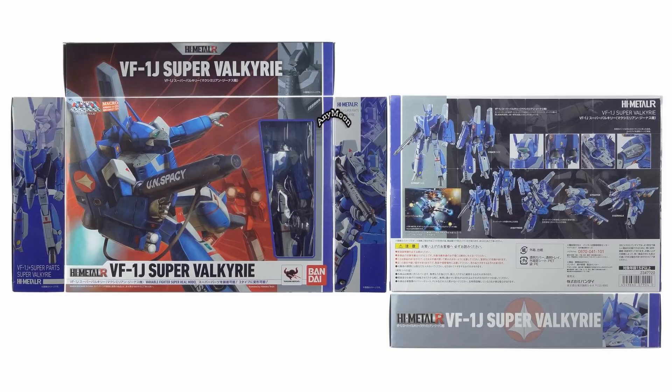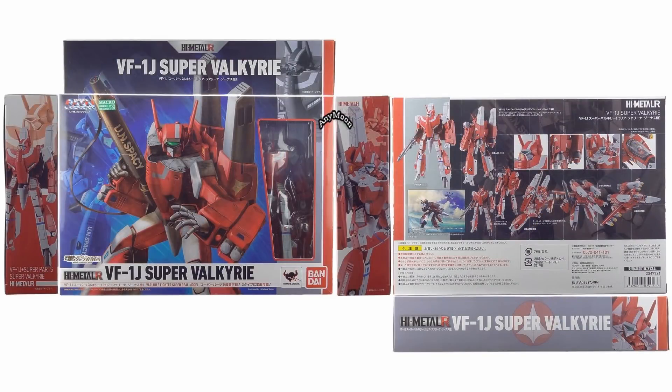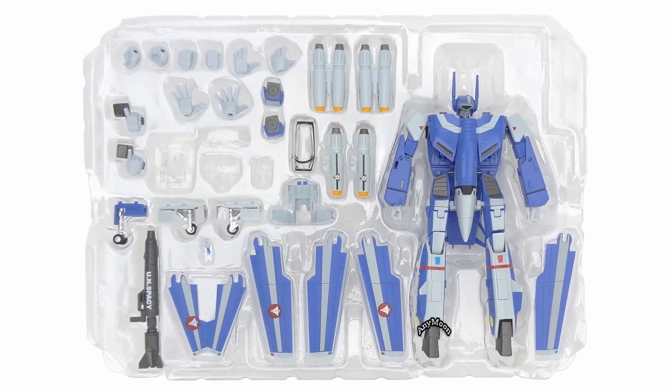As with previous Bandai High Metal R releases, these toys come in lovely Tengen decorated boxes. Rather than Miria's box just being a recoloring of Max's box, it shows completely fresh art which is a different perspective on the same scene from Max's box, which is pretty cool. Inside the box you get a ton of great stuff as you always do with these Bandai High Metal R VF-1 releases.